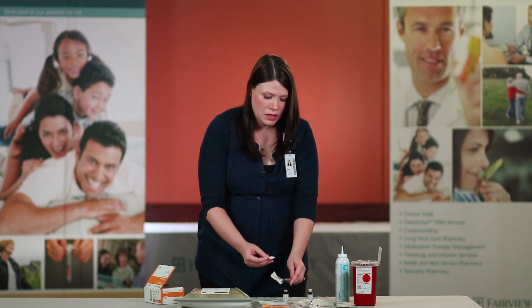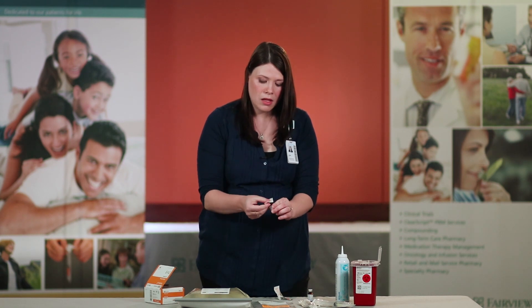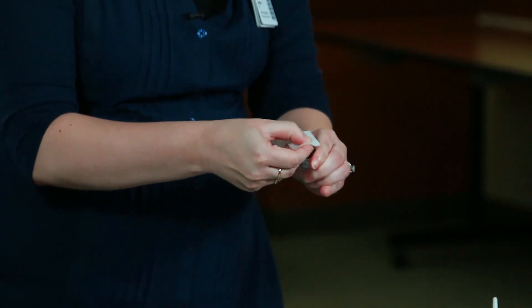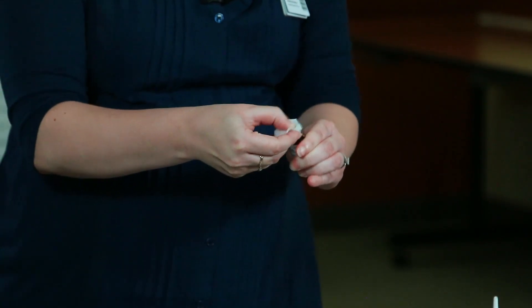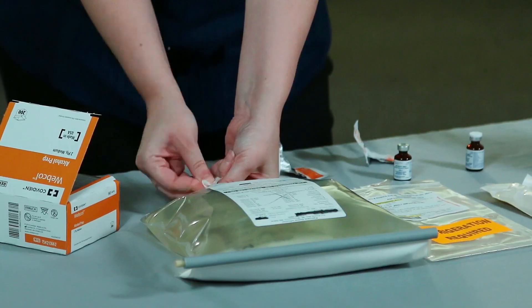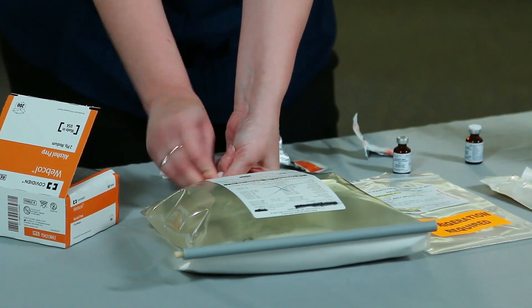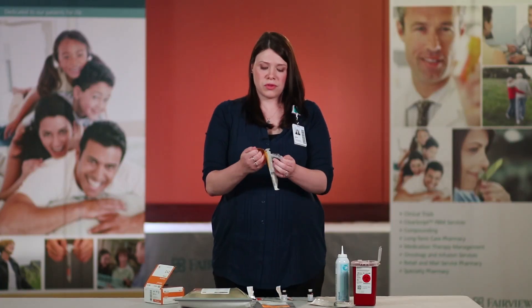The first thing you want to do is pop the top off of your first vitamin and scrub the port of the vitamin for 15 seconds using a good scrubbing motion. Now, using a fresh alcohol pad, scrub the port of your TPN for 15 seconds using good friction and scrubbing motion.